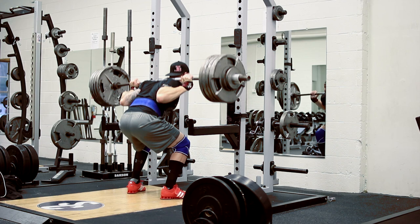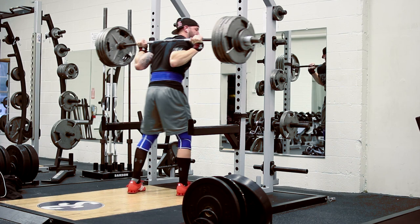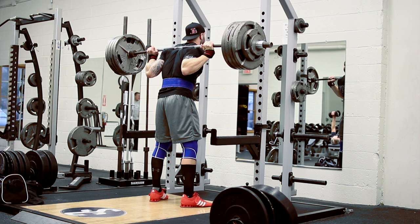So the first working set here is 440 for 3 reps. Now looking at the programming today, I was actually really looking forward to this day, even though we're going to be increasing the weight quite significantly. In fact, the next 3 working sets you're going to see is 470 for 3 sets of 3 reps.